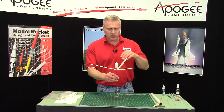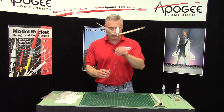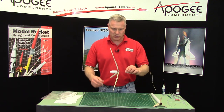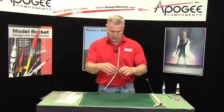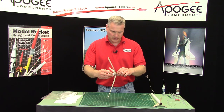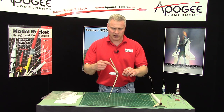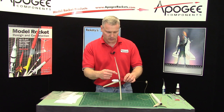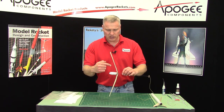We want to balance the blades so that no blade is heavier than the others, and this will help make it descend straight up and down rather than coning as it comes down. To do this, you take your hub, turn it sideways, and give it a little spin. You're going to notice that one blade wants to hang down low — in this case, two blades are hanging lower than the other one. We want it to spin without stopping at the same point every time.